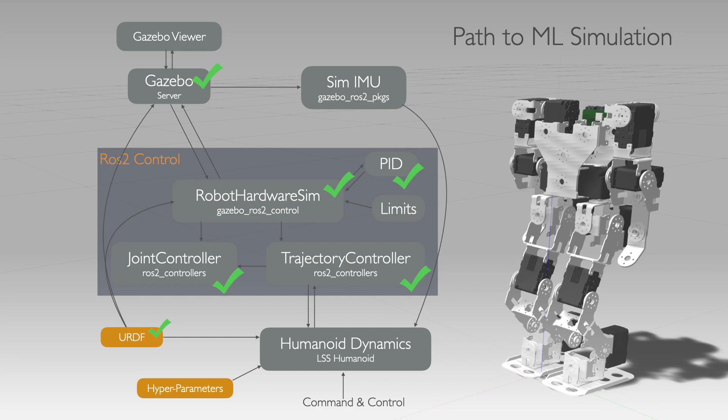Now on to wiring up the humanoid dynamics module, which includes the walking and balancing algorithms. This will include being able to give walking commands through RViz, like I did on the real robot a few months ago. I should have some progress to show in a few weeks time.